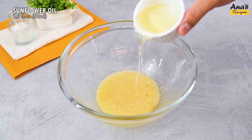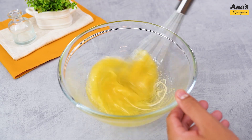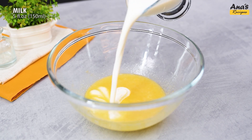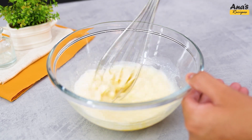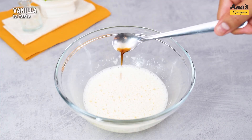Then pour 50 ml of oil and 150 ml of milk. Mix well again. Add vanilla to taste.